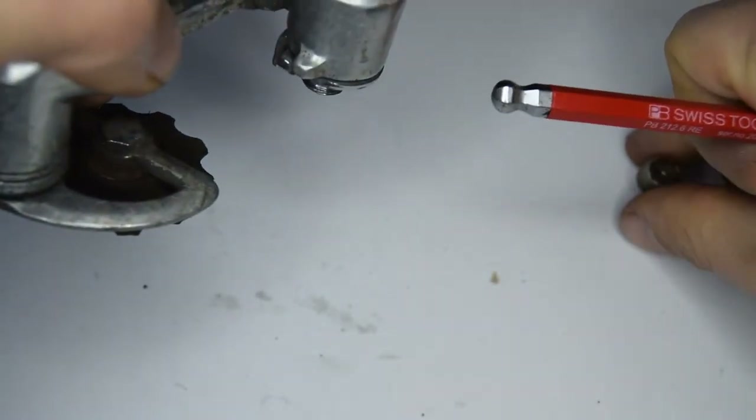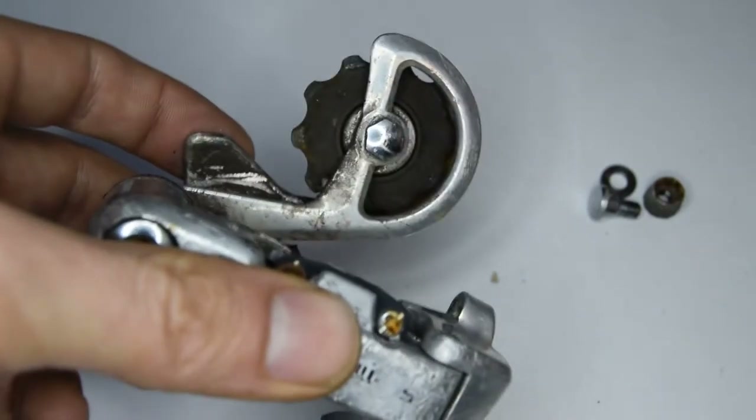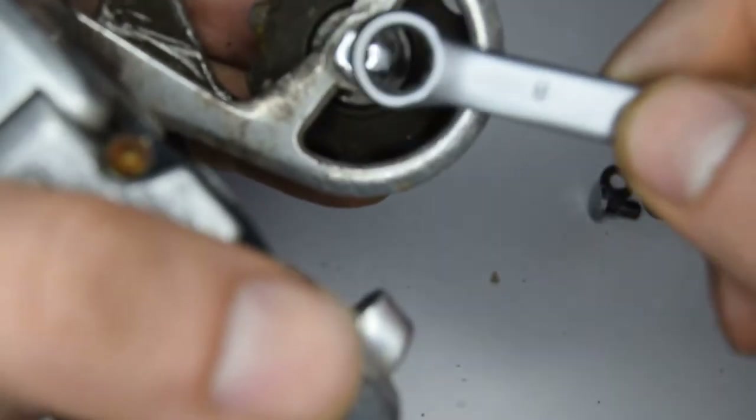I'm going to begin by taking off the smaller parts such as these bolts. Let's take off these jockey wheels and bolts — it is indeed a number eight that we're going to need.